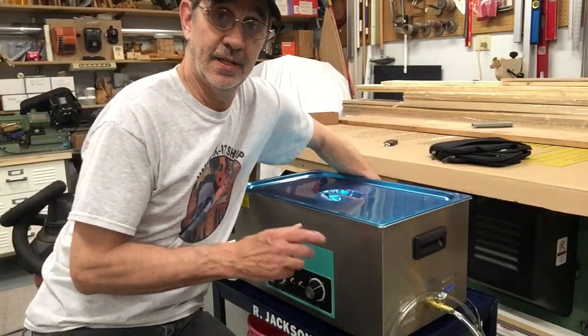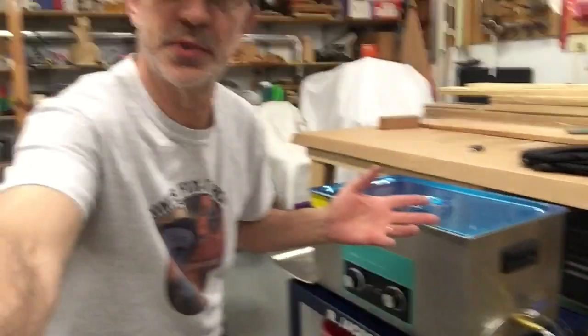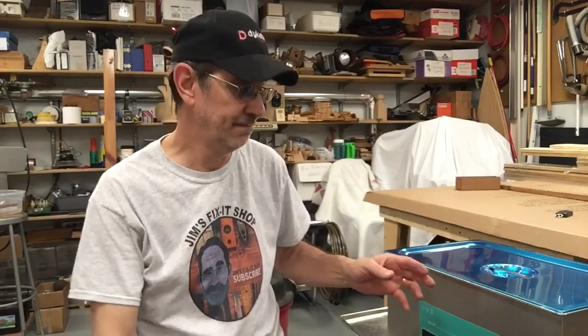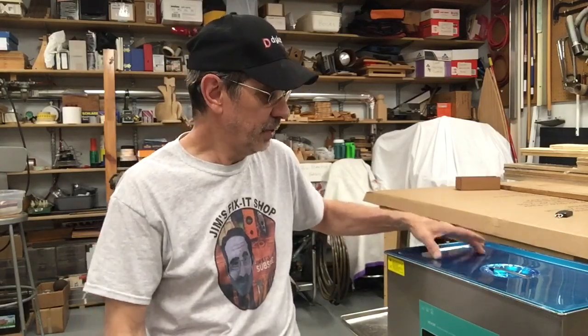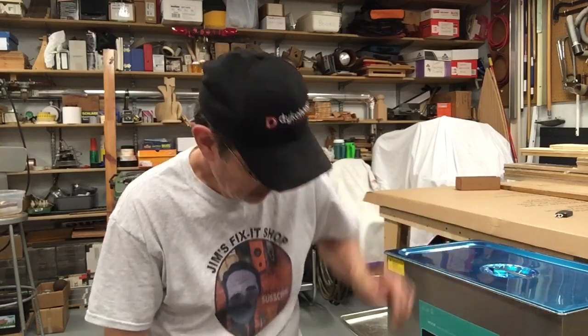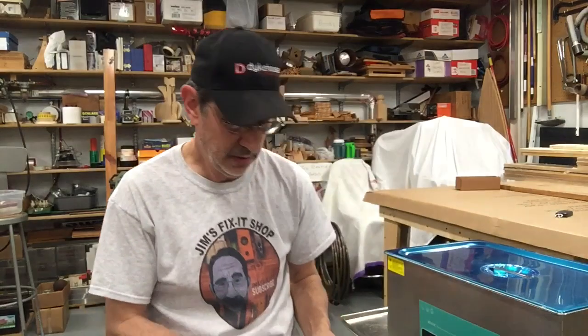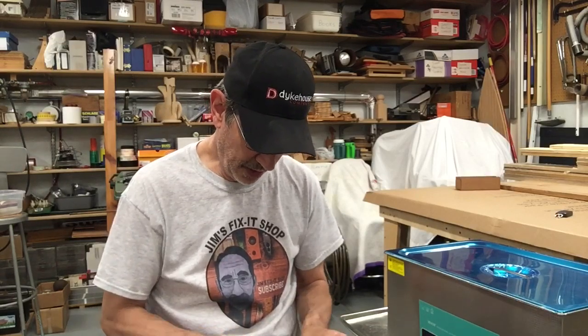That's just the unit making the ultrasonic waves that clean. This machine has eight transducers — the bigger the machine the more you'll have. This one was around two hundred and forty dollars.